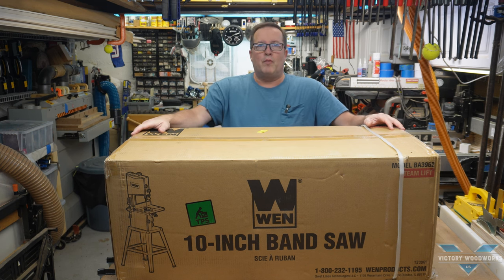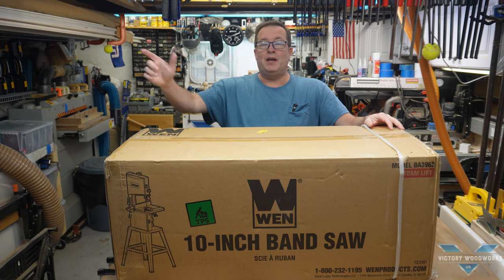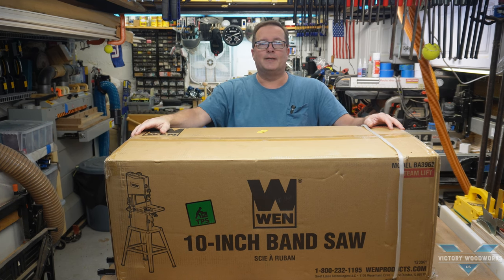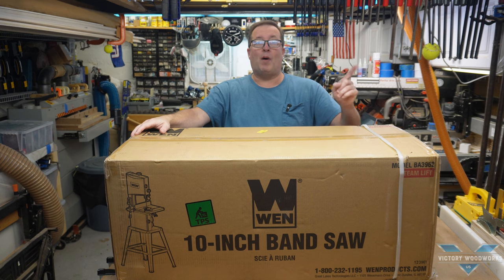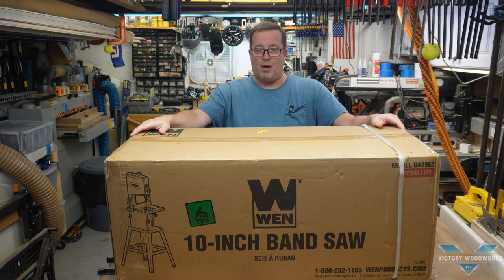Oh, hi there. You're probably wondering what I'm doing with this 10-inch WEN bandsaw when I've got a Mini Max 16 sitting right over there. Now, that's a question I hope my wife never asks me. Stay tuned and we'll see if we can come up with some answers.